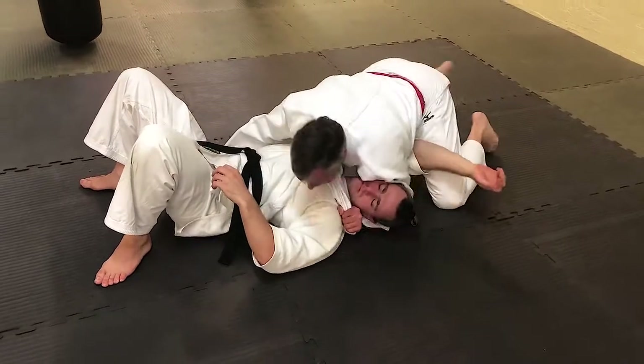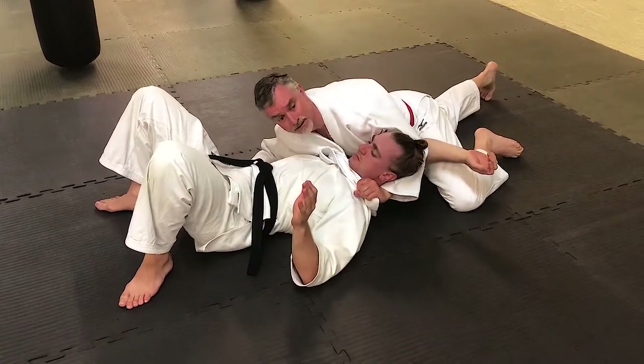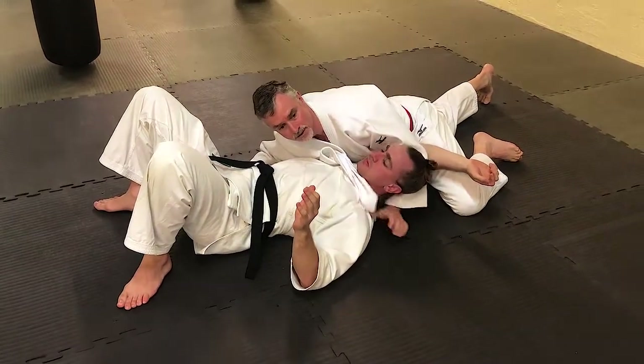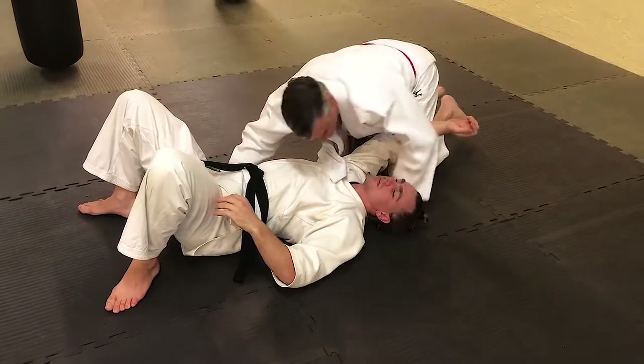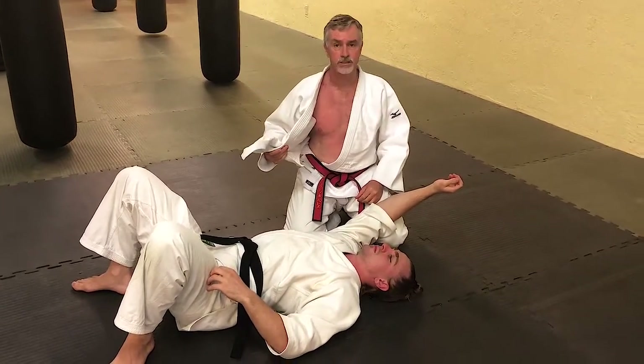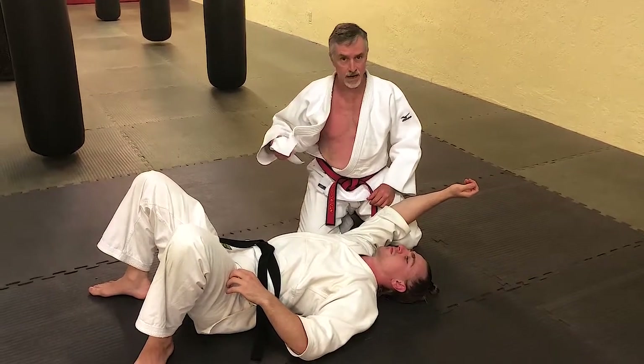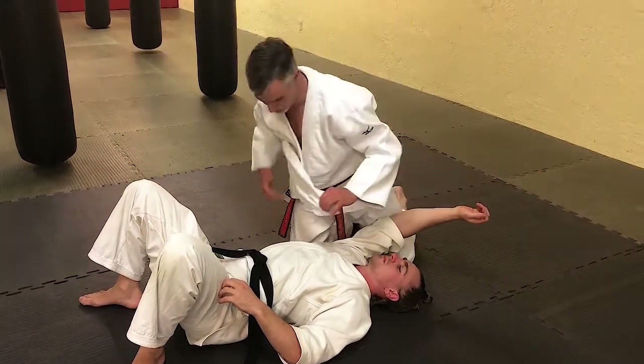I walk my way all the way to north-south. I drop my head to the mat and turn my wrist as I pull up with my arm to choke him out. My lapel — the side closest to his legs — comes across. When I come off his body, it pulls the Gi this way.